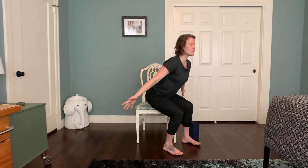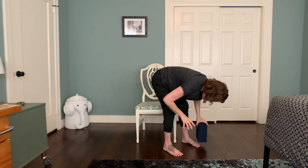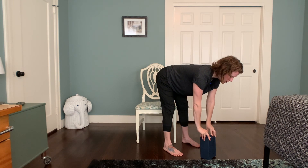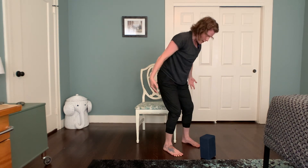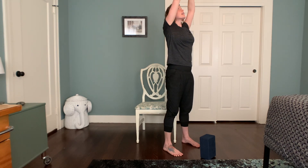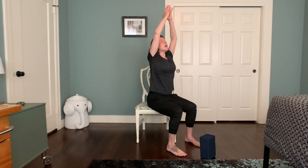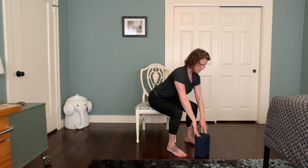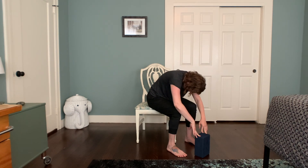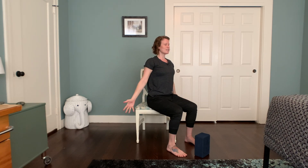Twice more like this. If you're choosing to stand, inhale, sweeping the arms up. Exhale, folding forward, hands down towards the ground, maybe they find your support. Inhale, lifting the heart forward. Exhale, round. Inhale, press into the feet. Exhale, hands down through the midline, sit or stand up tall. Reach up overhead. Exhale, hands down through the midline. Once more — inhale sweeping up, exhale folding forward, inhale lift halfway, exhale rounding, inhale press into the feet, sweep the arms up overhead, exhale hands down through the midline. Take a breath here, press the feet, sit up nice and tall.